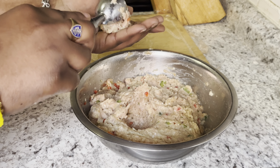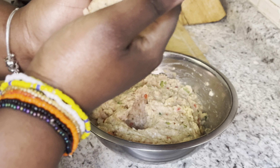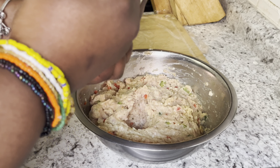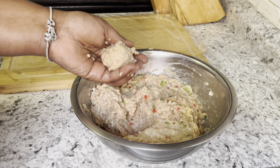Then I'm going to take little globs of the ground meat and roll them into balls. If you have an ice cream scoop, it would be perfect for this — then you don't have to roll them with your hands.